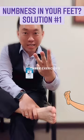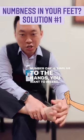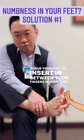Three exercises that you can do. Number one is similar to the hands — you want to insert your fingers in between your toes and scrub them right there. Do this for 30 seconds.